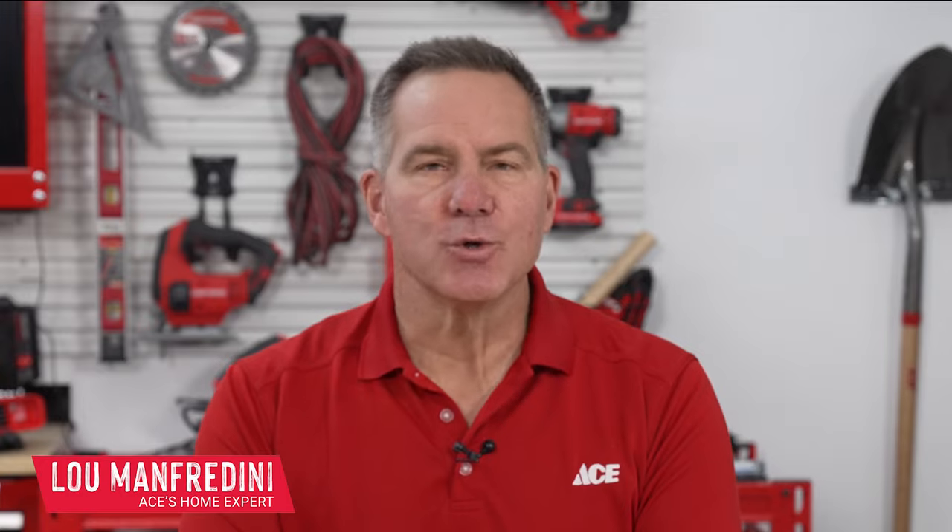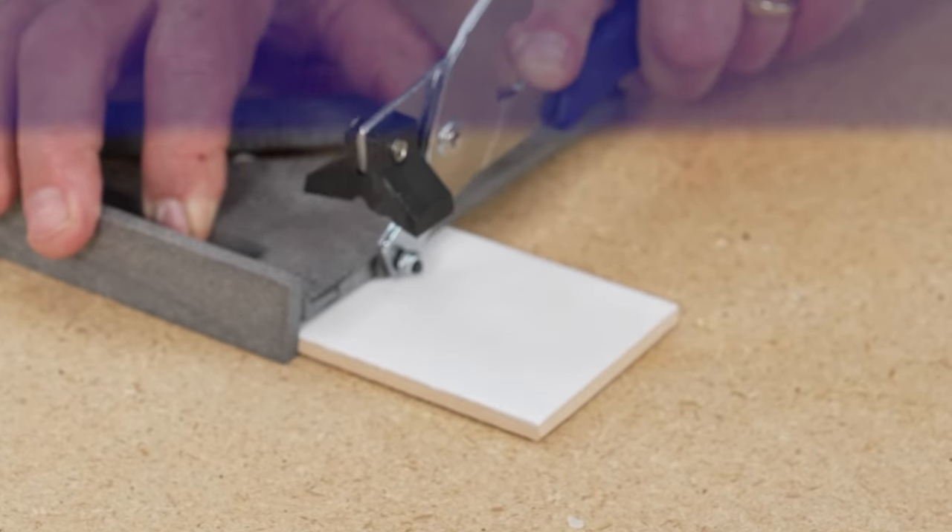Hi, Lou Manfredini, ACES Home Expert, and in this video I'm going to show you how to cut ceramic tile using a manual tile cutter.